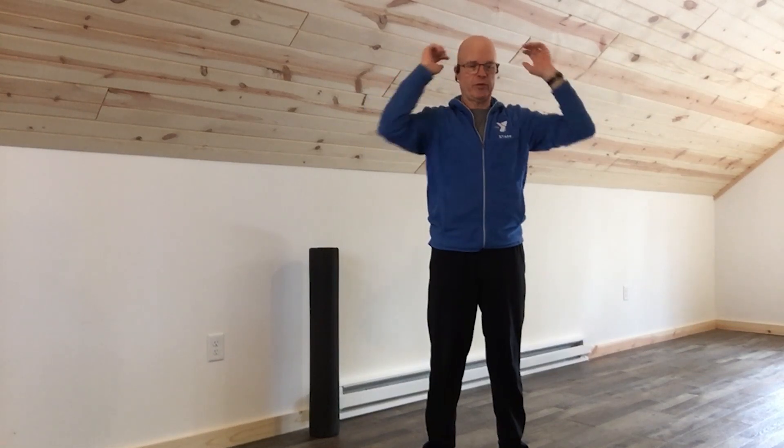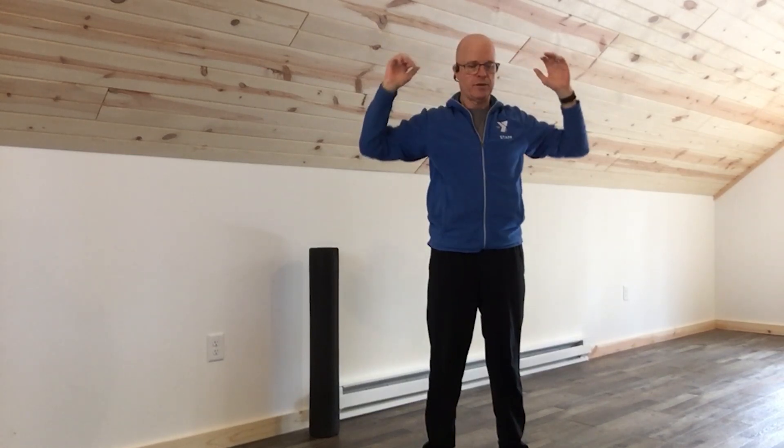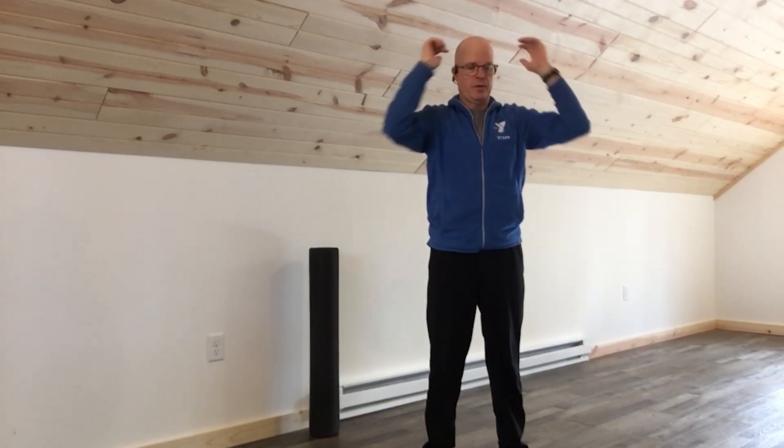Shoulder blades — elbows in and elbows out, moving those shoulder blades back and forth. Shoulder shrugs feel good. Go from the back to the front, then switch and go from the front to the back.